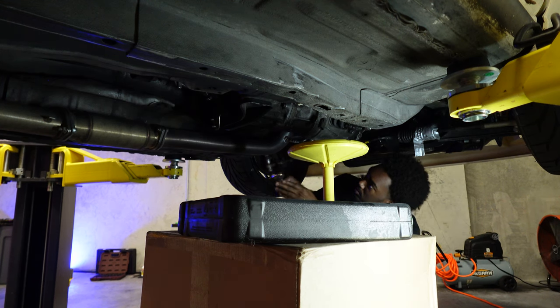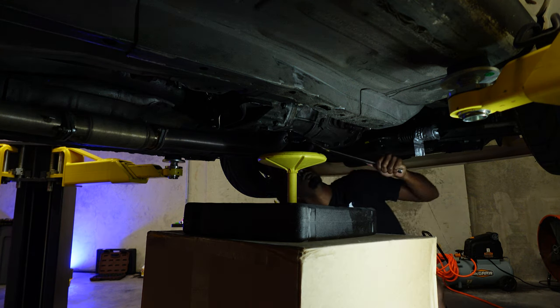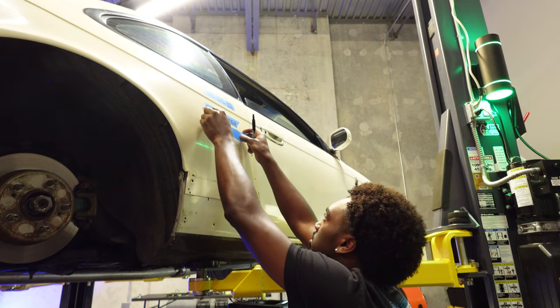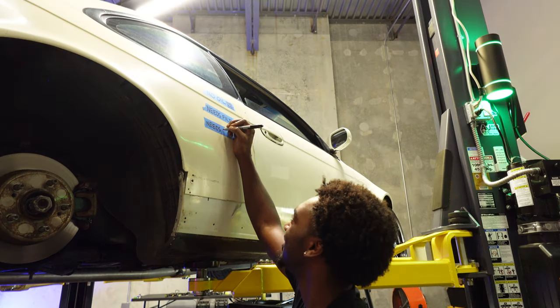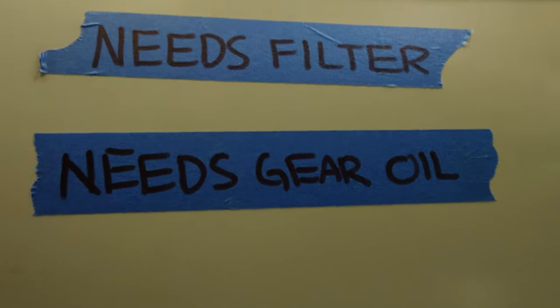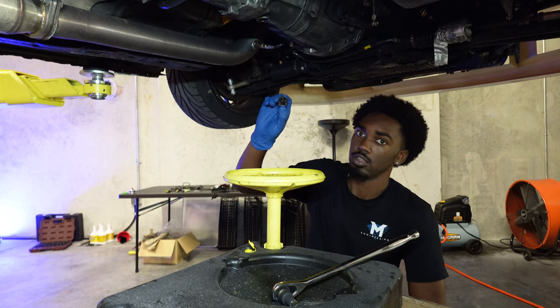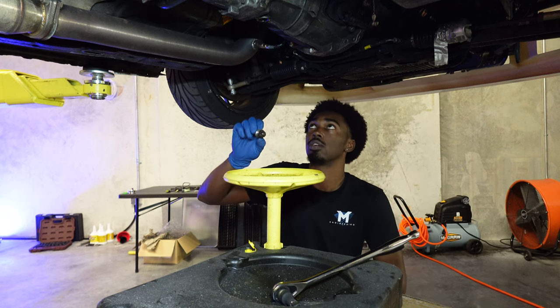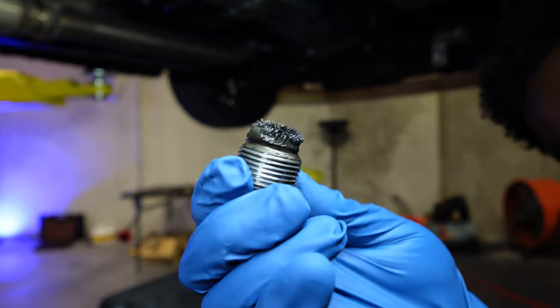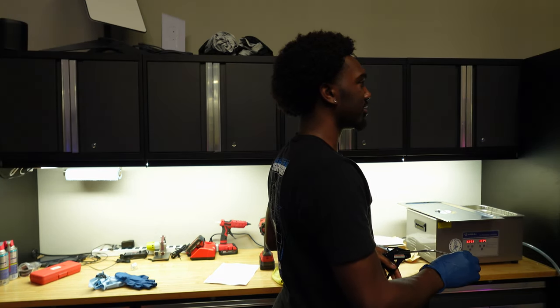We're going to pop the gear oil drain plug loose — that work is done. It needs gear oil and it's on the list. We'll get this cleaned up, reinstall it, and then put the actual gear oil in. Cleaning up the drain plug now. That loud sound is the ultrasonic cleaner. You should have seen my drain plug — it was covered in shavings on the magnet.